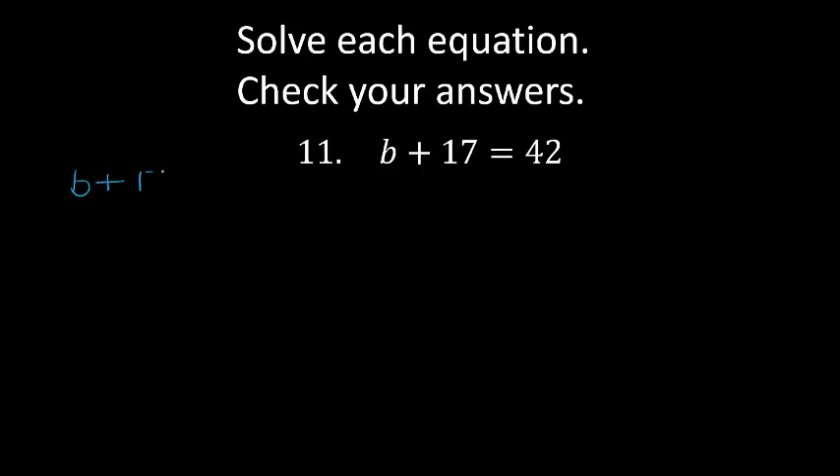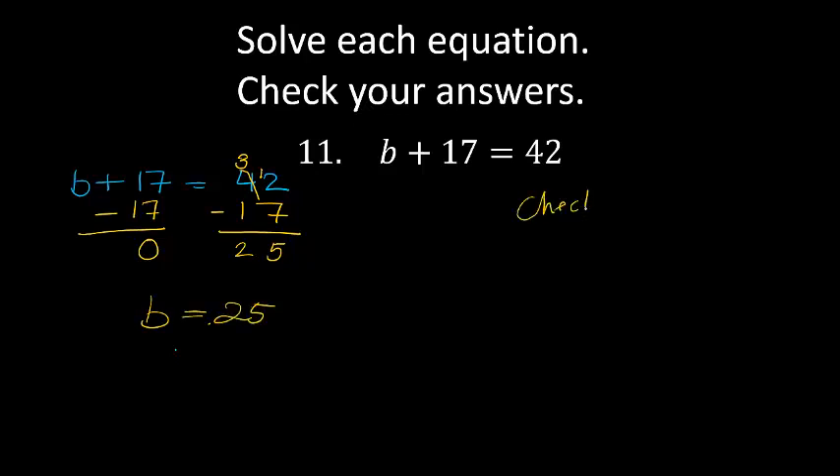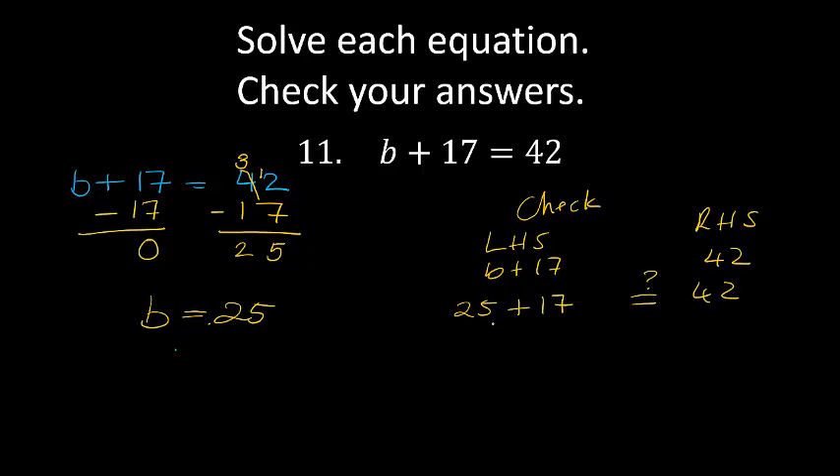Question 11: b plus 17 equals 42. Now subtract 17 on both sides. 42 minus 17: 2 minus 7 is not possible, so I'm going to borrow 1 — 4 becomes 3, carry 1 over. 12 minus 7 is the same as 10 minus 7 plus 2, and that is 5. 3 minus 1 is 2. So b is equal to 25. Let's check: b plus 17 on the left, 42 on the right. If b is 25, 25 plus 17 — 5 plus 7 is 12, carry 1, that gives 42. 42 equals 42 — that is correct.